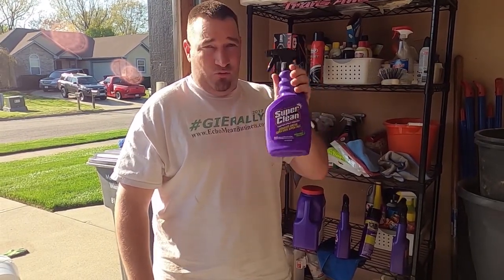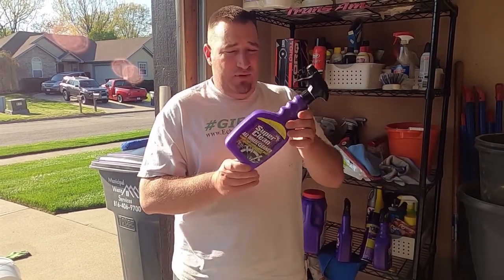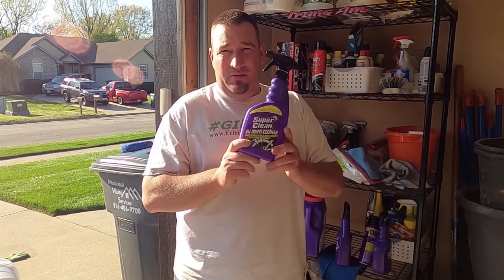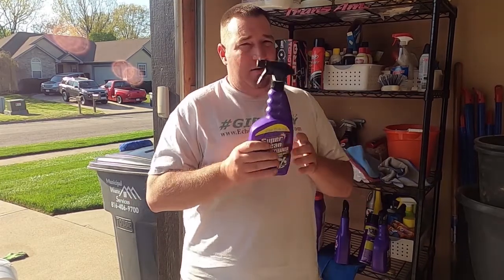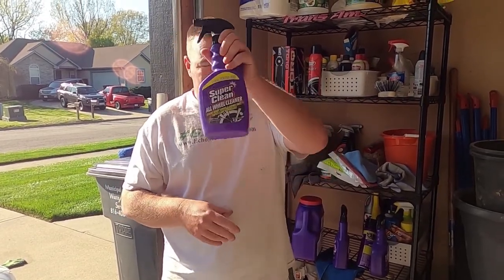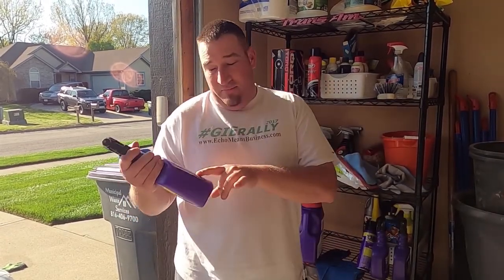This stuff is real stout. We've got a wheel cleaner here — my wheels are usually not that bad because I've got slotted and drilled rotors, and the brakes I use don't create much brake dust. But my wife's vehicle, on the other hand, we're going to try this out and see how well it works. We've also got the foaming Super Clean here.